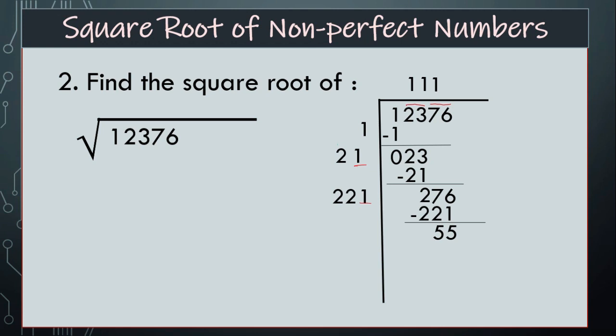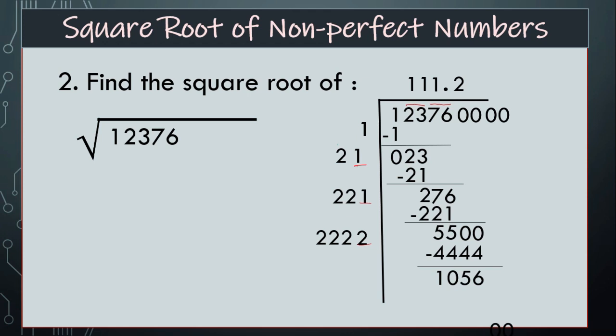Now there are no further digits, so you have to insert a decimal and 2 zeros here. Then see: 221 plus double of 1 is 2, that is 222. Again there is a space — by which number we have to multiply? By 2. So it will become 4,444. Find the difference, that is 1056. Insert pair of 0s and double of 2 will be added to 2222.